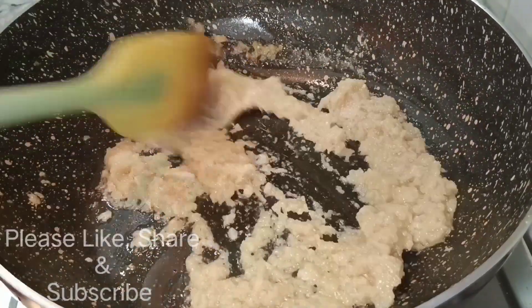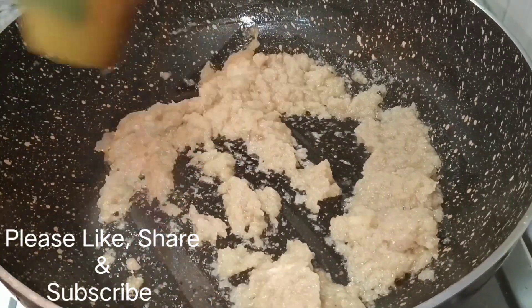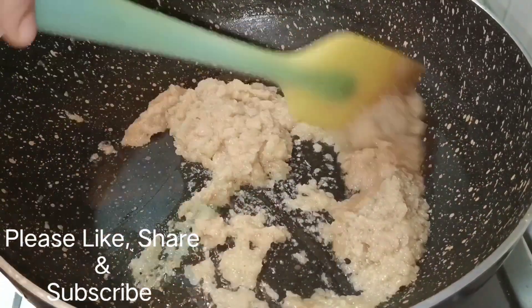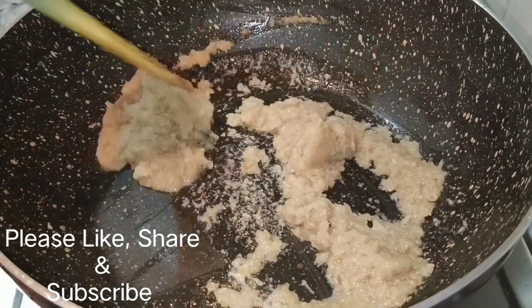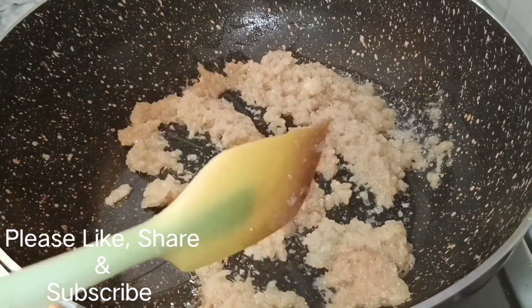બાટા તાકે ભાલો ખાબે ખોશીએ ને, જાતે કાચા ગંધુ એને મારે ચોલે જાય, એ રેસીપીટા અબશોઈ, એબાર બાણીતે બાનીએ.